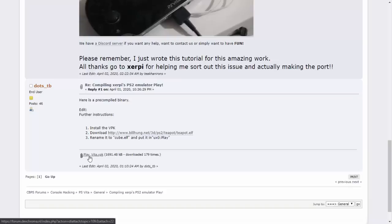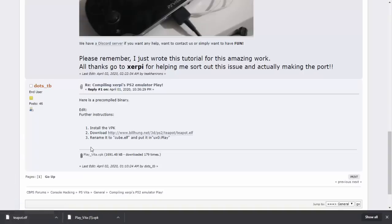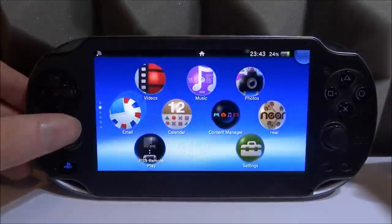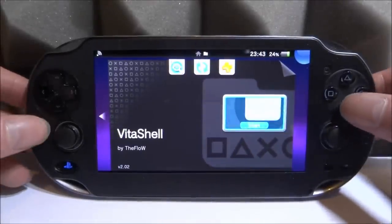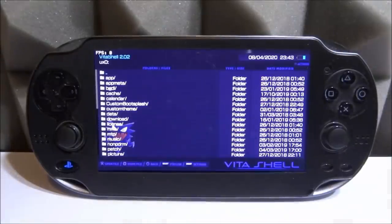They've provided us with two files: the playvita.vpk — click on that to download it — and the teapot.elf, which you can also download. Of course, you need custom firmware on your PS Vita if you actually want to get this app working. Go ahead and open up VitaShell.